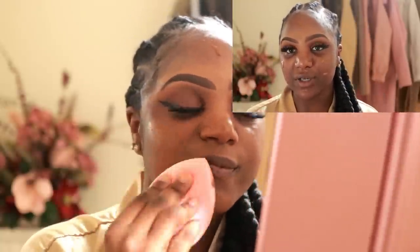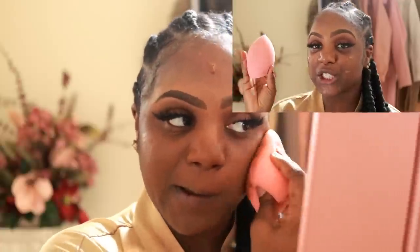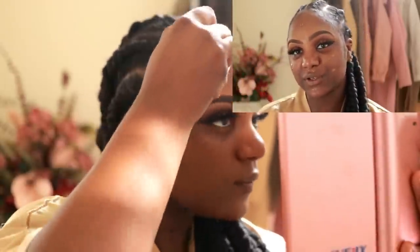Now I know last time I said I was using brushes to apply my foundation, but I'm past that stage — I use beauty blenders now. I'm going to go in with my big beauty blender and blend in this foundation.